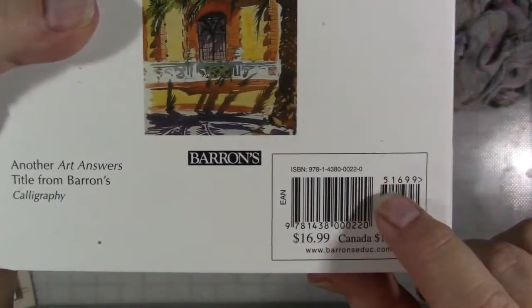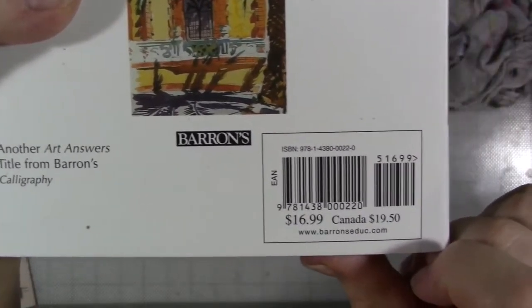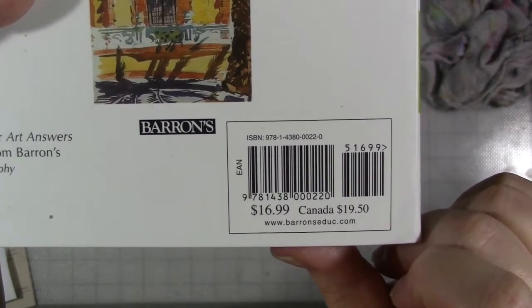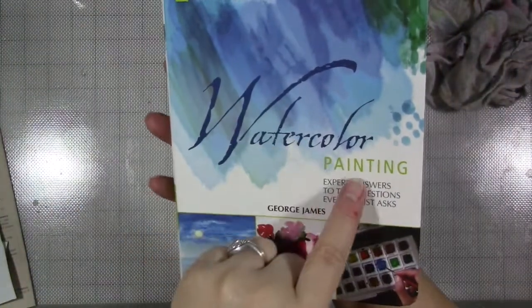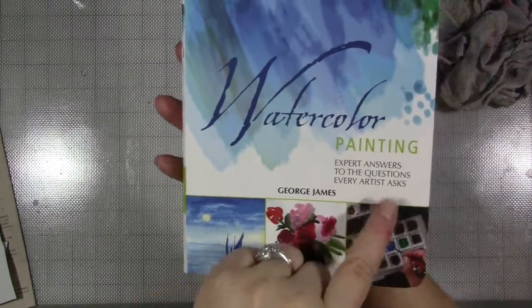I'm going to put the title and author in the Facebook group. If you're watching on YouTube, you could stop the camera here and get a close-up shot of that ISBN number so you can look for it on Amazon. The name of the book is Watercolor Painting Expert Answers to the Questions Every Artist Asks by George James. I love this book.